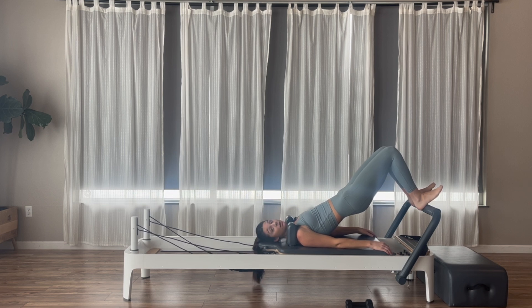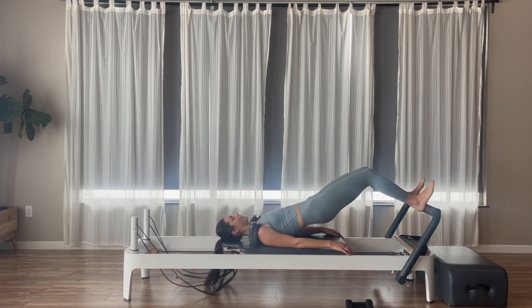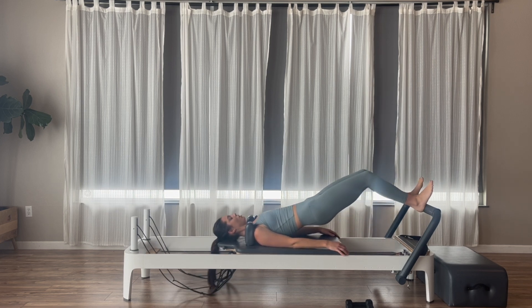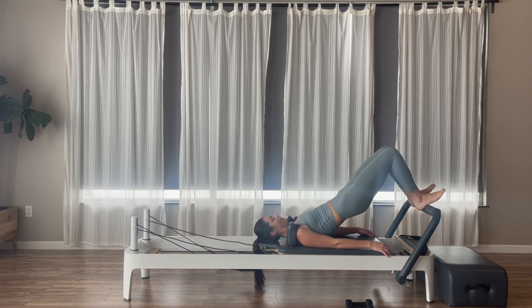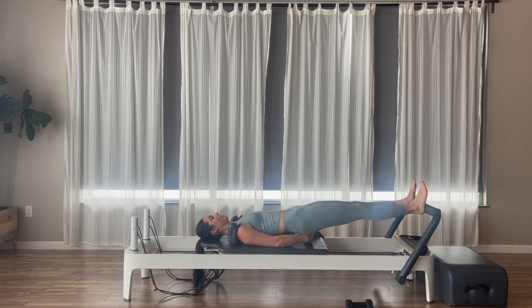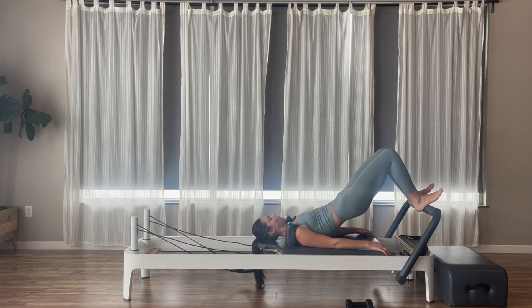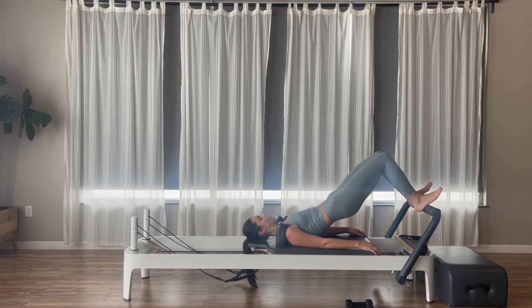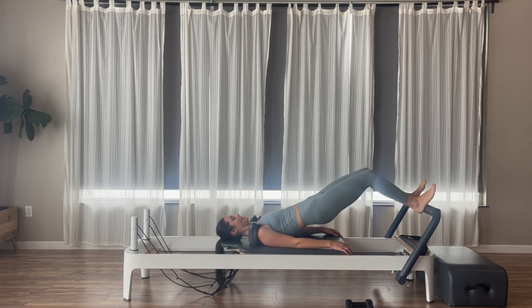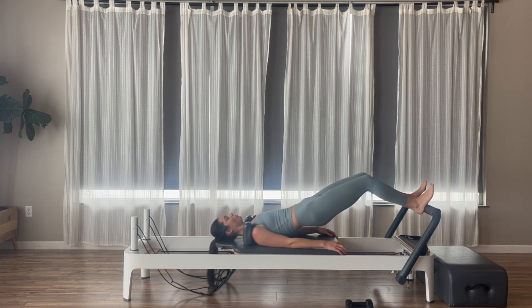We're going to inhale to push the carriage out — the hips are going to lower down towards the carriage, you're just going to hover — and then as we pull back in, we're going to lift the hips. Push out, hips lower; exhale to pull back in, lift the hips. My butt is going to hover just right over the carriage, about a fist distance. Feel those glutes, feel those hamstrings. Inhale out, exhale back. We'll go for three, two, and one.